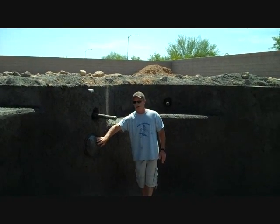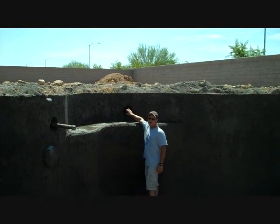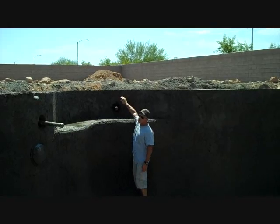Obviously we have our light here as well in a mid-pool application. This would be our second return in the swimming pool. Again, 12 inches below the top of the bond beam.